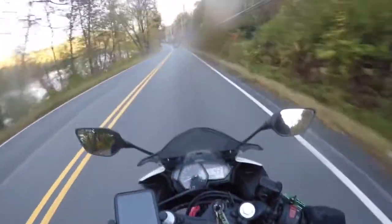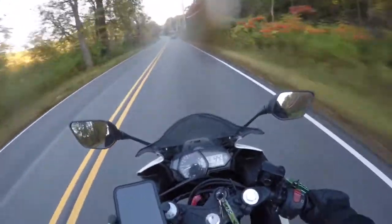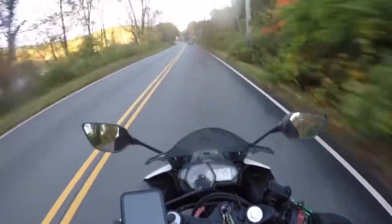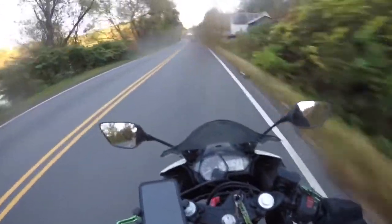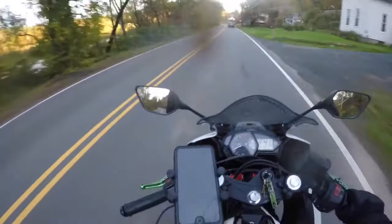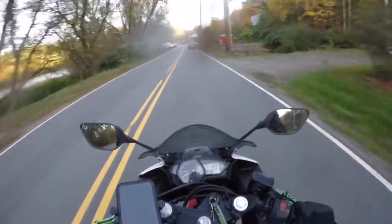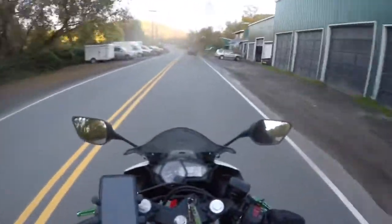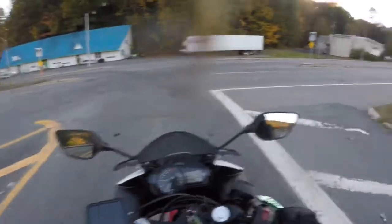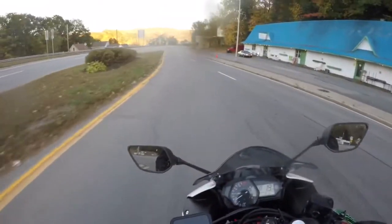It is a great first bike. It's my starter bike and I highly recommend it. I know other people online have also highly recommended it as a first bike — it's proven itself time and time again. I highly recommend the R3 as a starter bike.